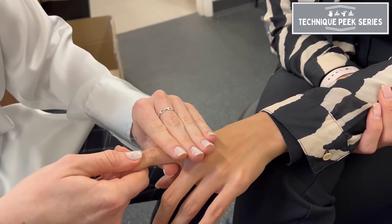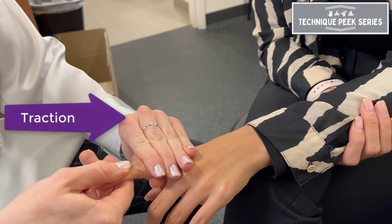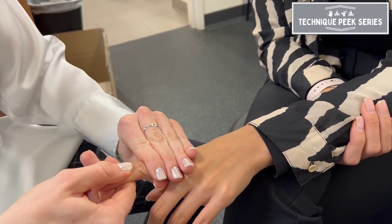Another technique is traction, which is performed perpendicular to the treatment plane, and is good for pain relief and as a therapy warmup.